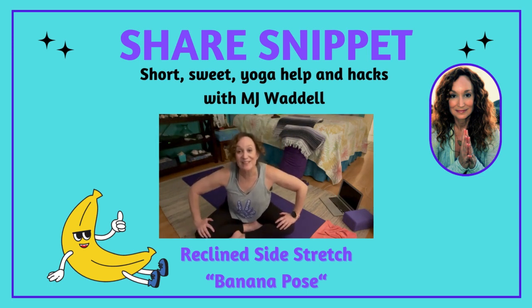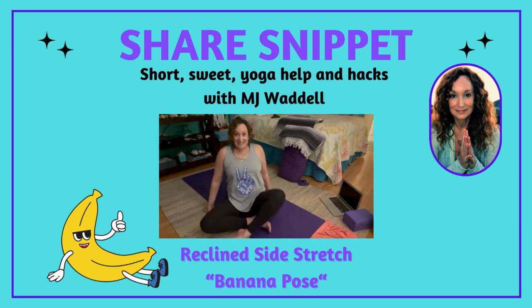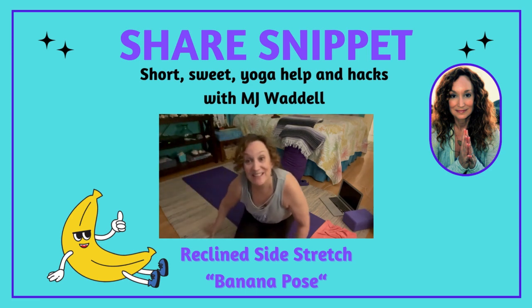Move on with your day. All right yogis, I hope that helps, and until we meet again, keep sharing yoga.